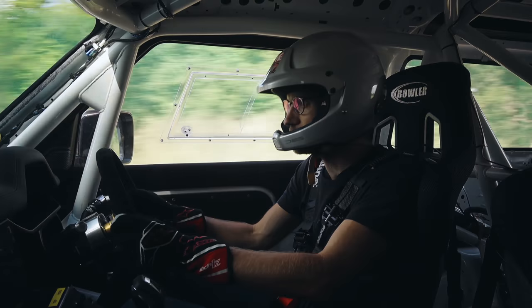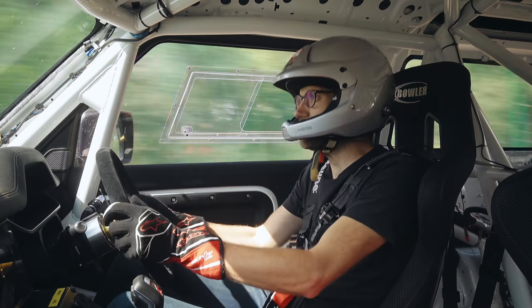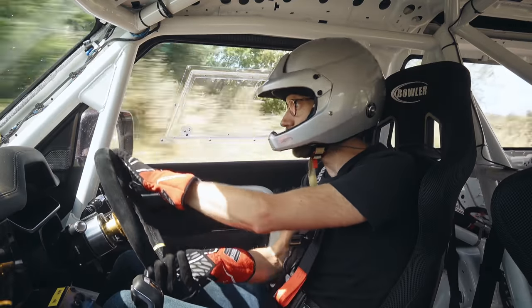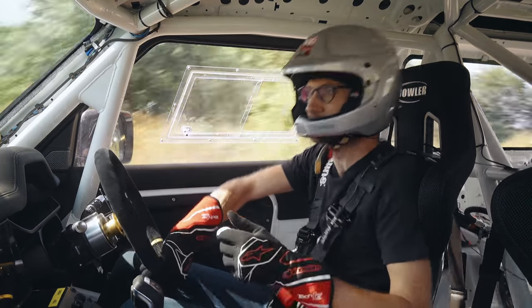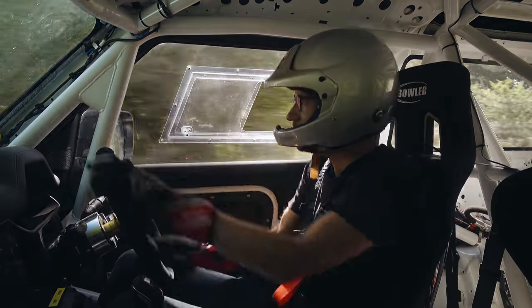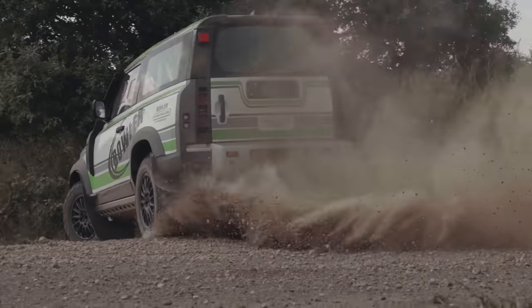The old Defender was, frankly, pretty terrifying in a lot of respects because if you slid it, you needed to keep it extremely neat. It would slide, but you might catch the slide — you probably wouldn't get the lock off again because there was so much steering lock needed. This is a whole other world of precise. It might not look it initially, but trust me, it is.